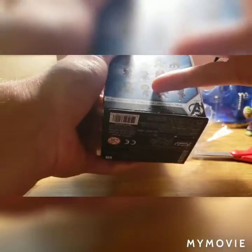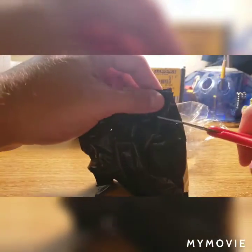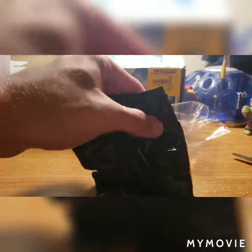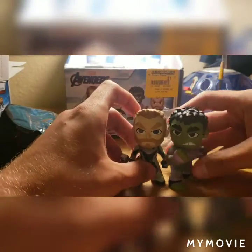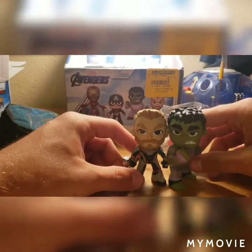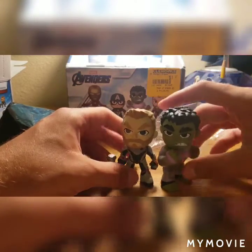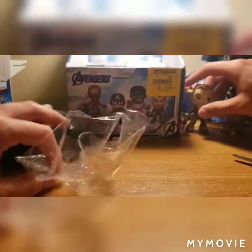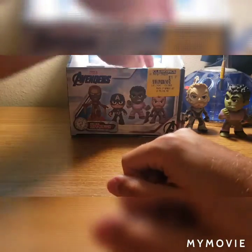I'm assuming it's going to be a Black Widow, because I'm feeling like a long staff right there. It could also be Thor — and it is Thor! Him and Hulk are like the exact same size; Hulk's just a smidge taller. So far pretty good, haven't gotten a double yet — knock on wood that we don't get any.